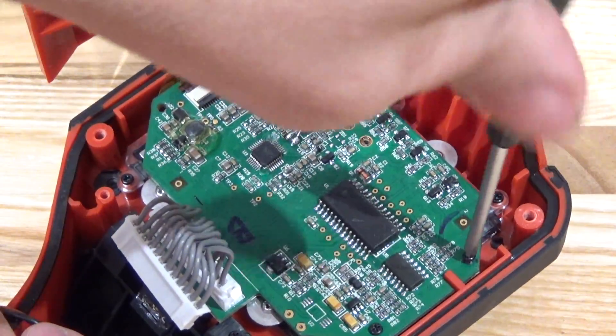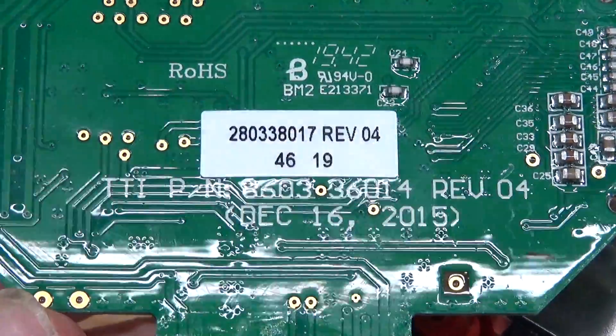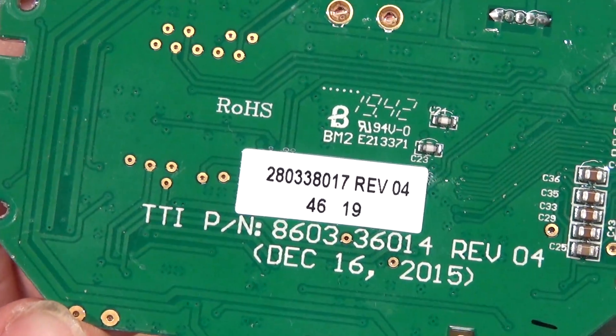I need a full accounting of all the prophylactics. Lots of conformal coating with a TTI part number — TTI is the parent company of Milwaukee.